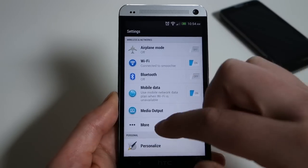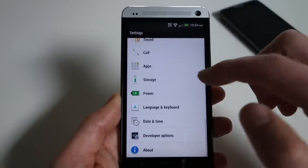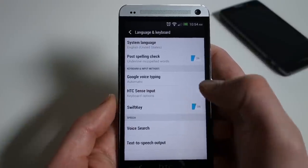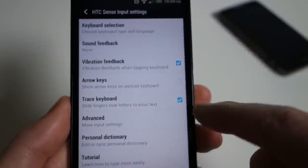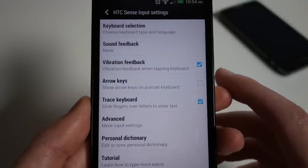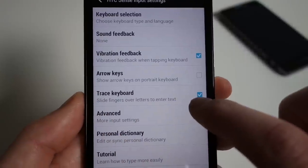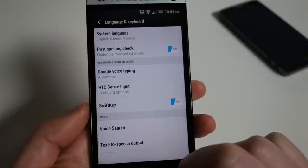The other thing I want to show you in settings is language and keyboard. If you go into HTC Sense input, which is the HTC stock keyboard, there's an option for 'trace keyboard.' Trace keyboard is the swipe-style gesture keyboard you've seen with Swype, Google's stock keyboard, or SwiftKey Flow. By default, this is not enabled, so there's no swiping — you can only tap. If you want swiping, you have to go into settings and check the box for trace keyboard.